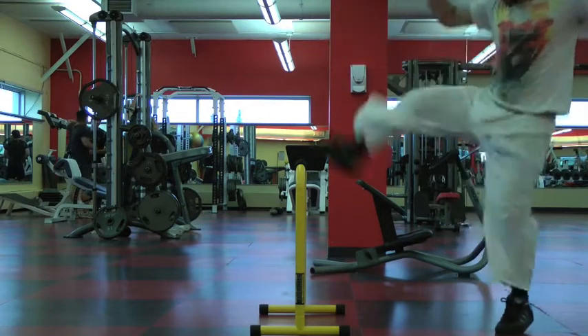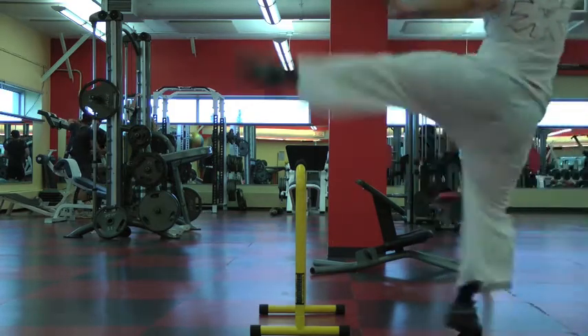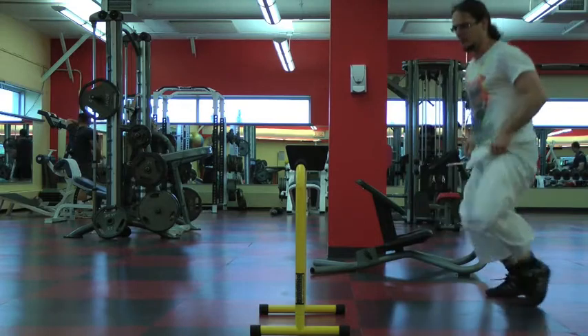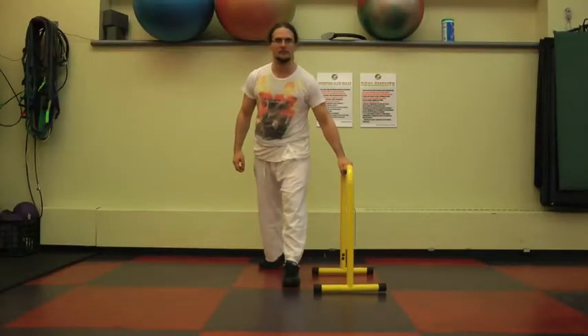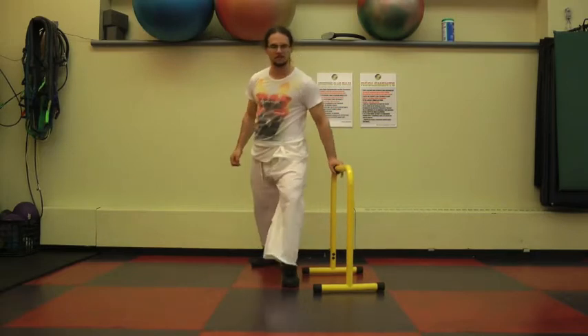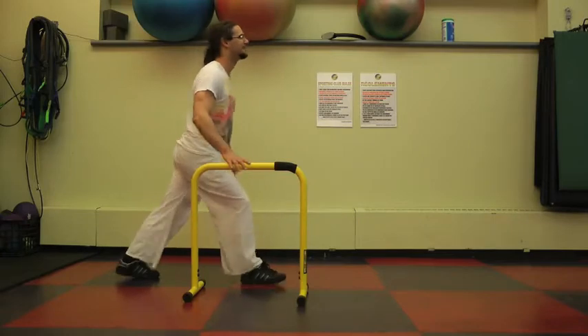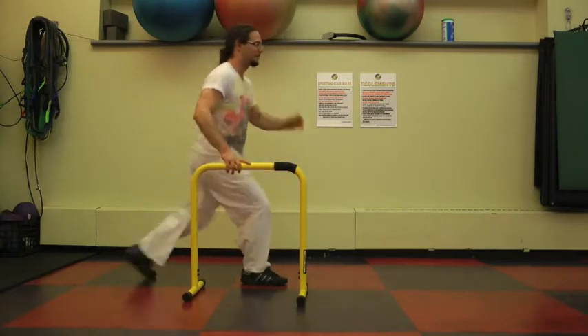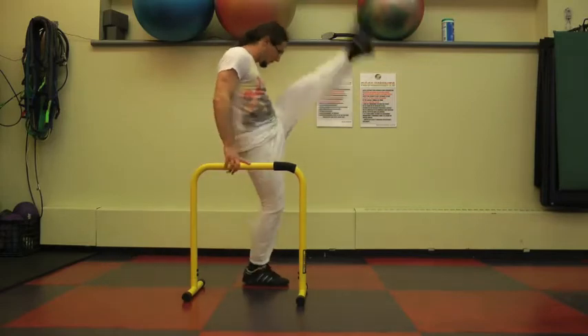Today I wanted to show a demo using the Liebert equalizers for martial arts kicking, basically using the Liebert equalizer as a martial arts tool. You grab it in one hand for the first exercise and do a straight-out front kick. By using the equalizer you don't have to worry about your balance as much. You don't have to kick as high, or if your kicking is good you can even kick higher. Just use the equalizer to get stability.